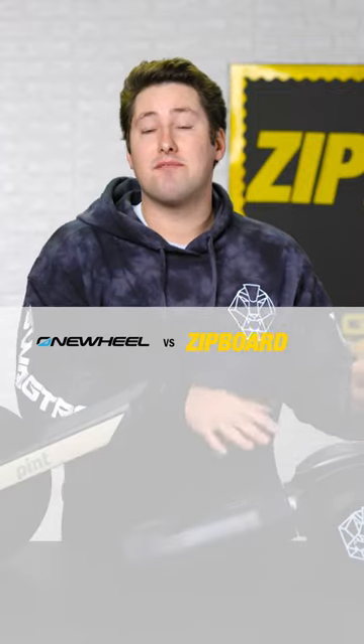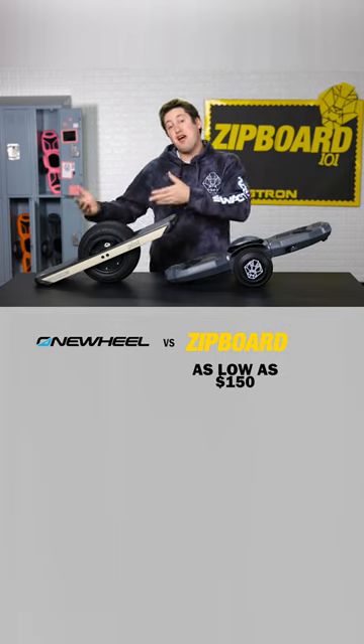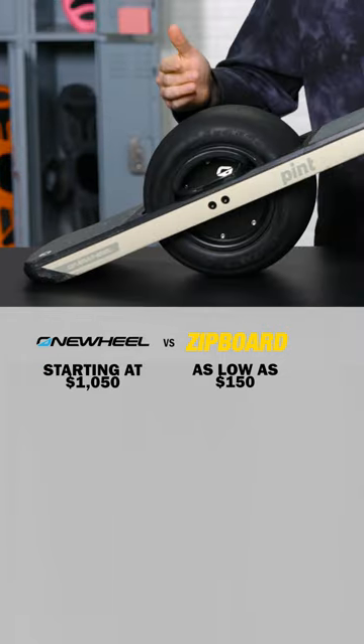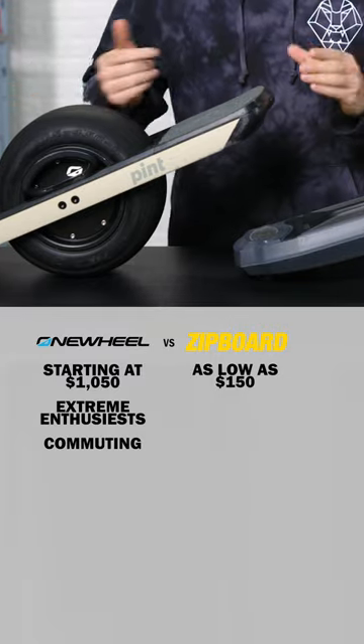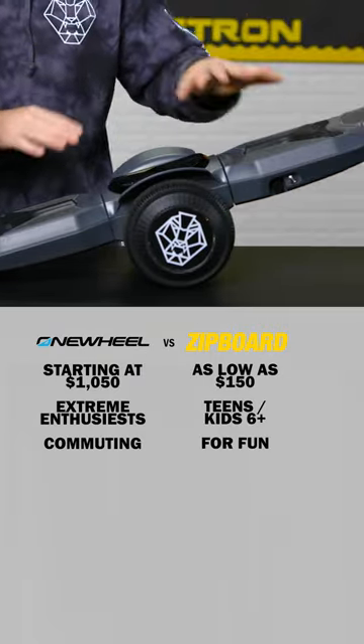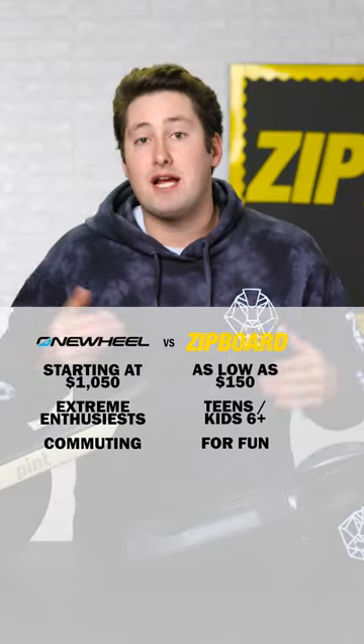Right now, the Zipboard is on sale at Amazon for as low as $150, compared to over $1,000 for just the cheapest version of the Onewheel. The Onewheel is designed for extreme enthusiasts and commuting, while the Zipboard is designed for teens and kids as young as six years old to have fun on and to help them learn coordination in the park or their backyard.